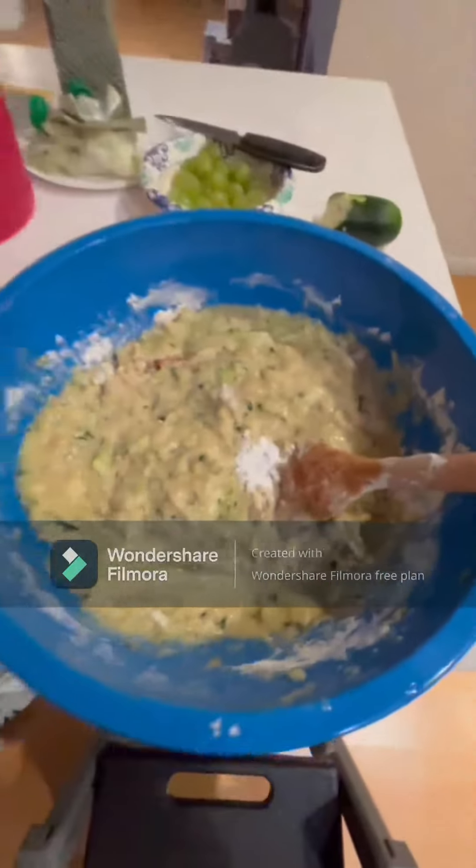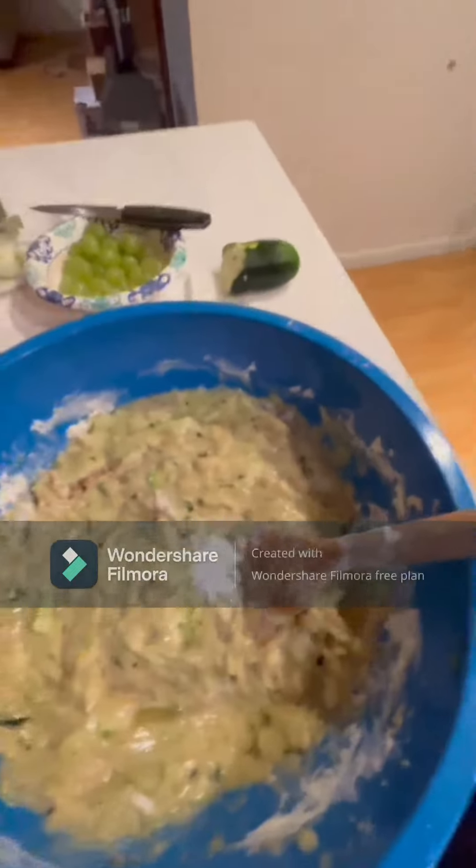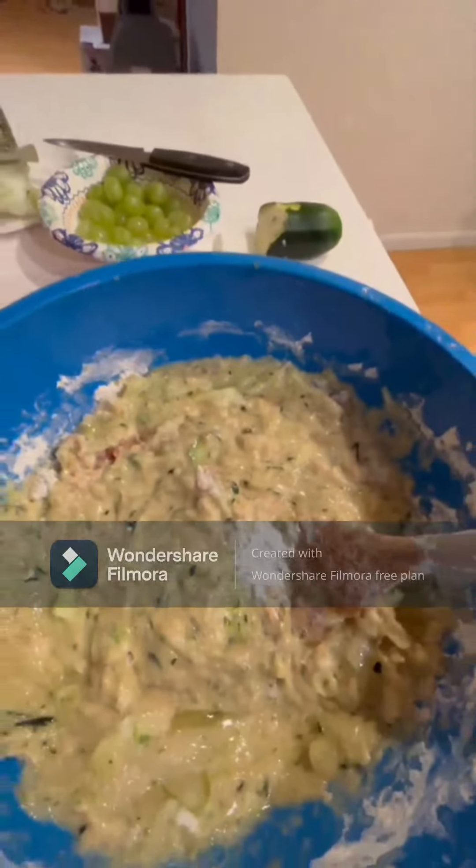Put four eggs inside. Add baking soda and baking powder and cinnamon.